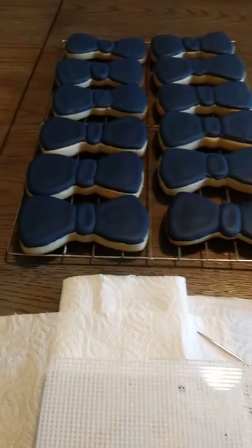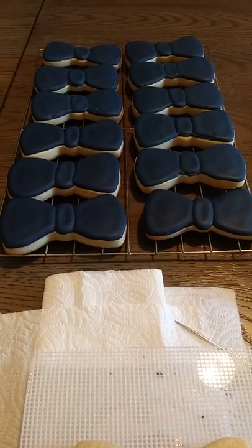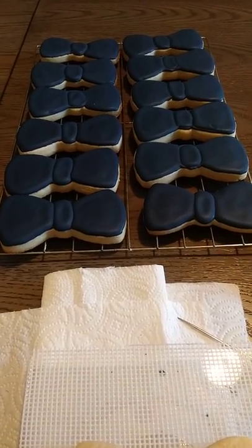So far I did these already — I'm not finished. Those have dried overnight. Now we need to go on and put the little lines on them as well.